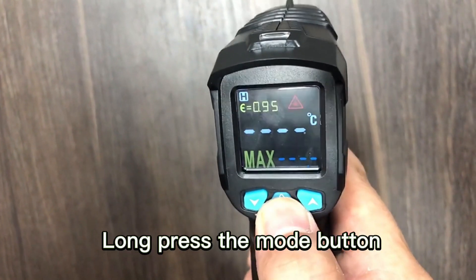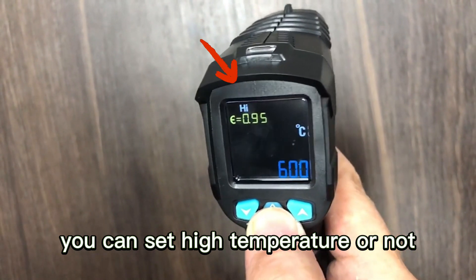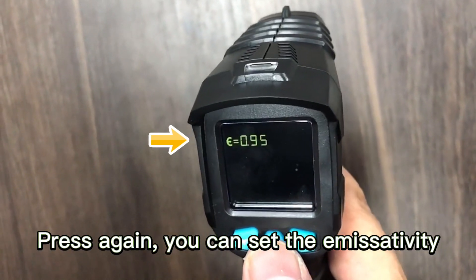Now press the mode button and enter the calibration mode. You can set the high temperature alarm. Press again, you can set the low temperature alarm. Press again, you can set the humidity.